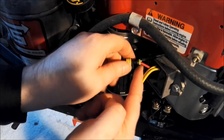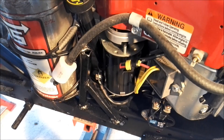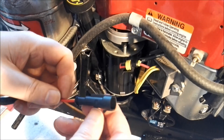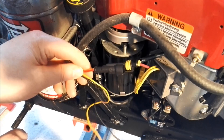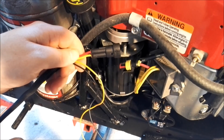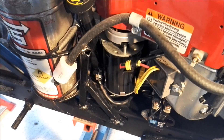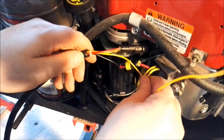A little rubber thing - need a screwdriver for that. Then you get a waterproof connector. And this connects to one of these.